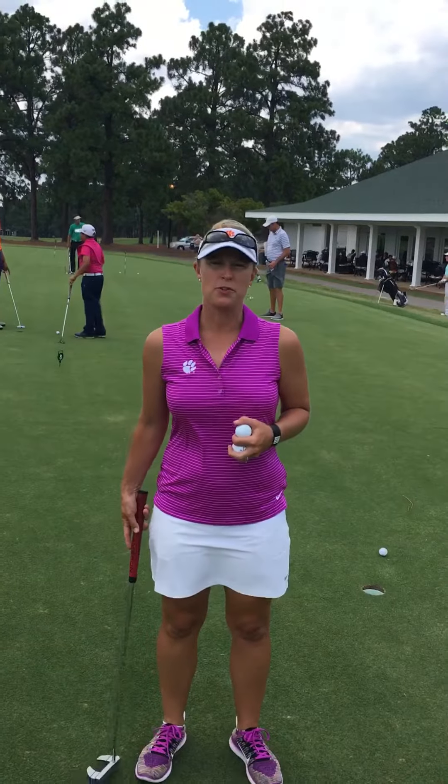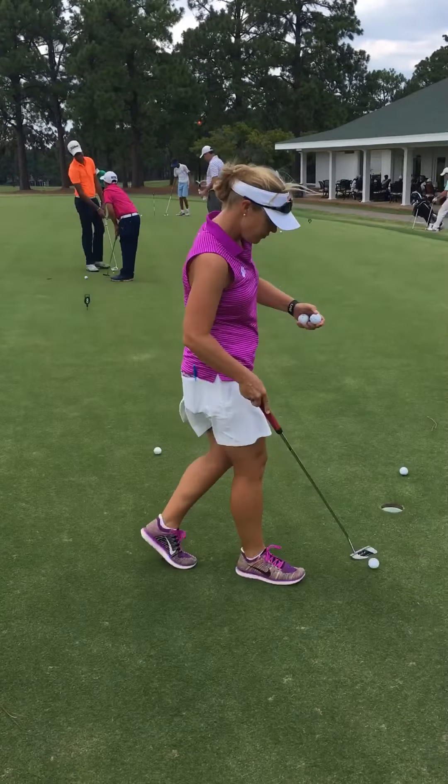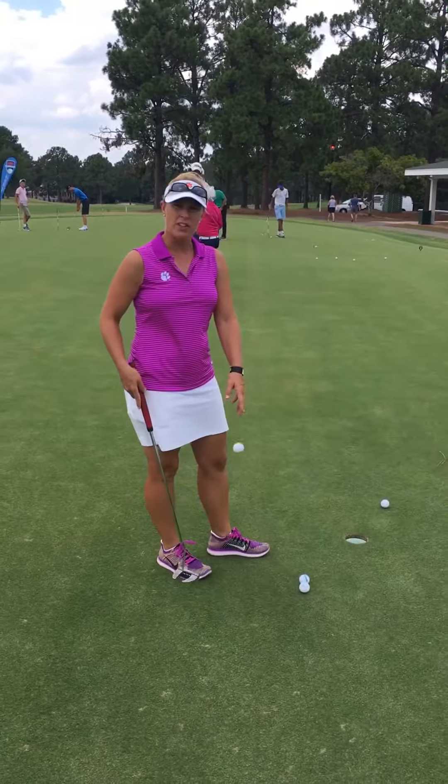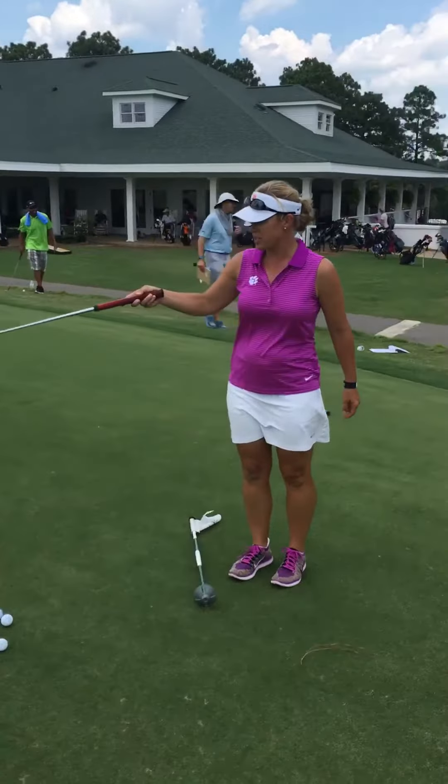I'm Kelly Hester from Clemson University and I want to show you a putting drill that I like. Take three balls and put them on a relatively makeable putt — we're going to go from this hole up here to this hole.